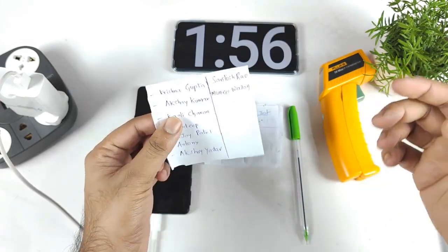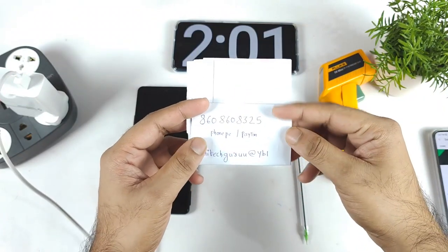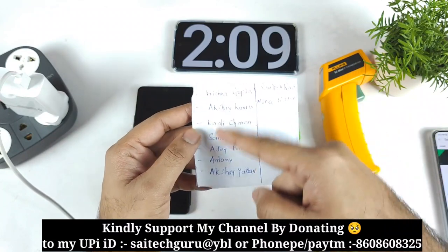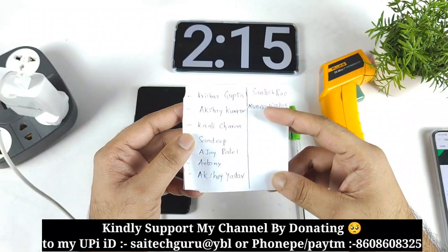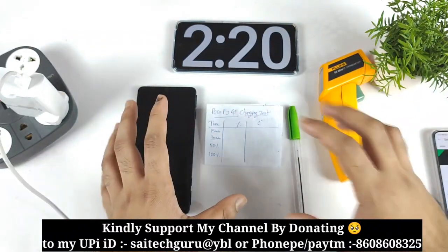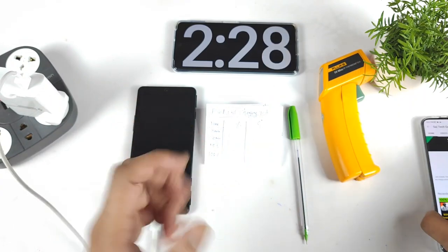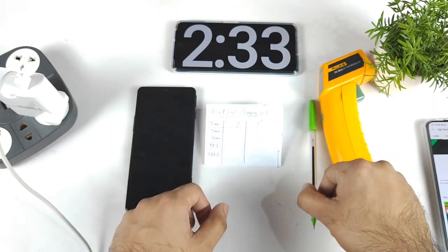If you like my videos and want to contribute to my channel's development, any kind of contribution to my UPI ID via PhonePe or Paytm is really helpful. These are recent contributors who sent donations to my UPI ID — thank you all. Since I don't receive any review units, I need to buy all the smartphones myself, so any contribution is really appreciated.